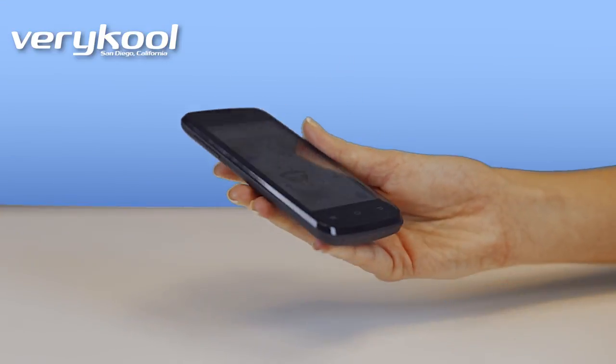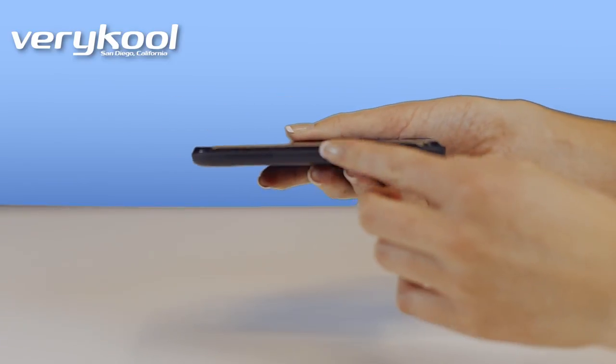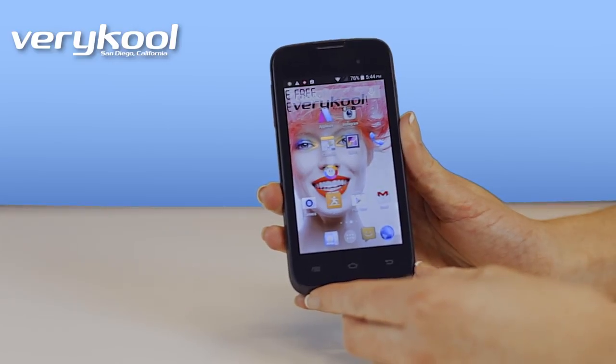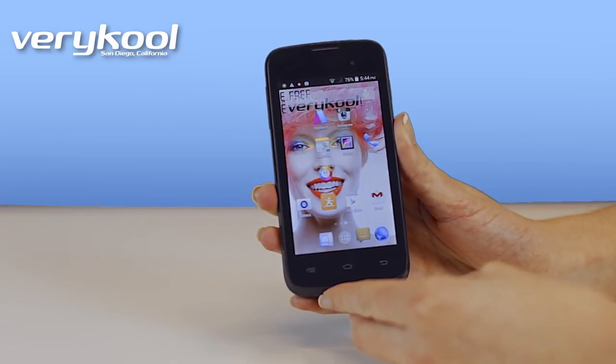As you can see, this phone has a fun, contemporary, compact design, and it's lightweight, slim, and super easy to use and navigate. It comes complete with all the essential features you need in a smartphone.